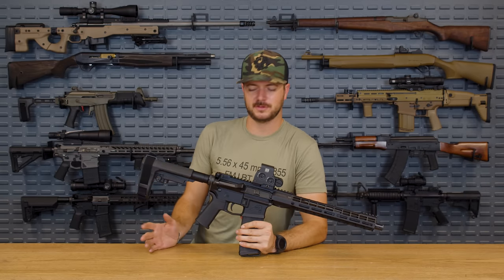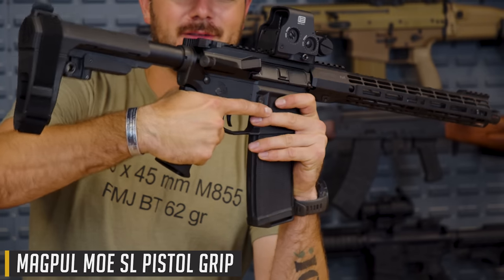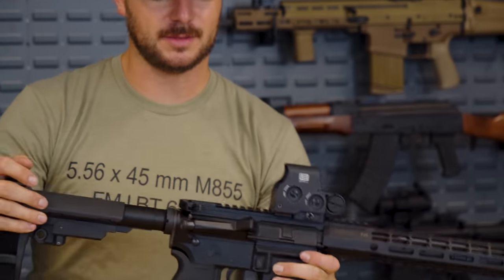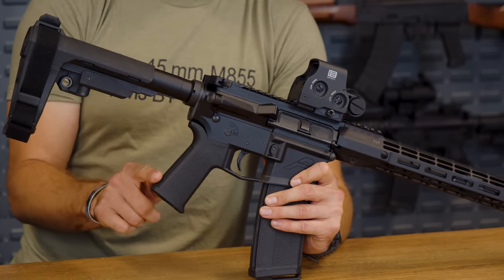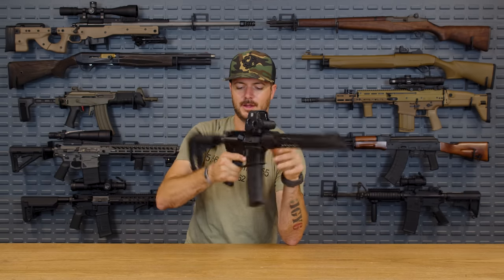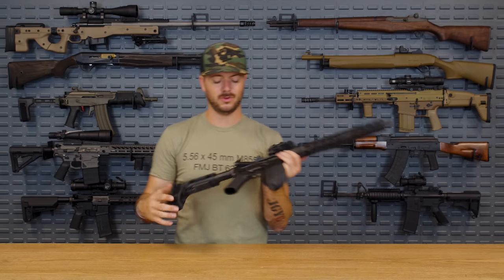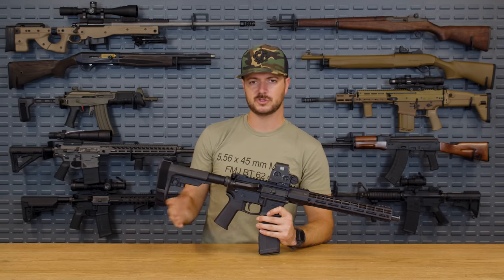Maybe you want something a little bit slimmer — Magpul also offers the MOE SL. It's ultimately the same grip, but slimmer, and this one does feel really good in my hands. You have the same texture, same material, you still have the back strap texturing on the back strap, front, and sides — but it's just slimmer. However, you don't have the little secret compartment at the bottom. If you're wanting something ultra lightweight or narrow, or you just don't have large hands, maybe this grip is for you.